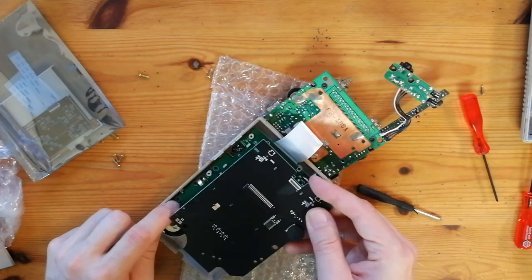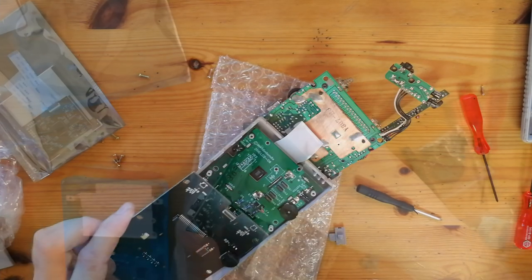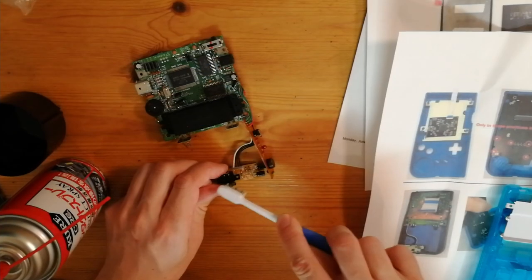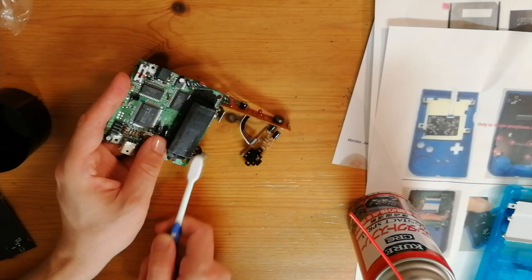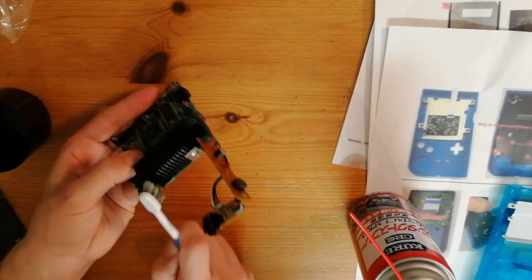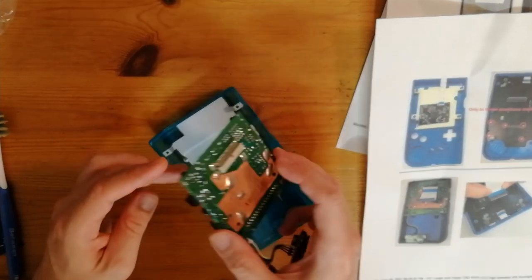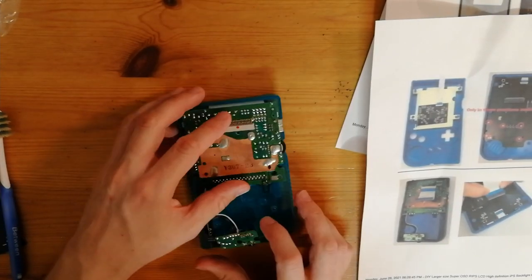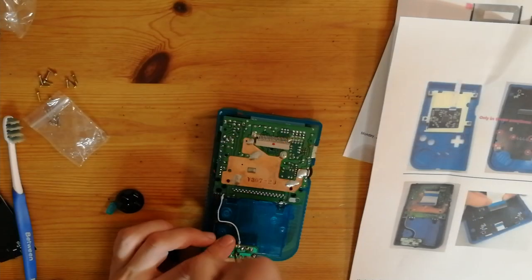So this PCB we got in the kit will replace it completely. Take out this ribbon cable and do some cleaning. I'm just going to use some contact spray and a toothbrush. Now this back panel fits in the new case perfectly. I'm just going to screw this in.